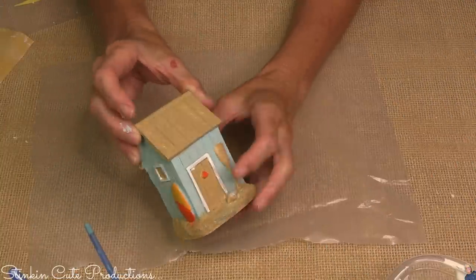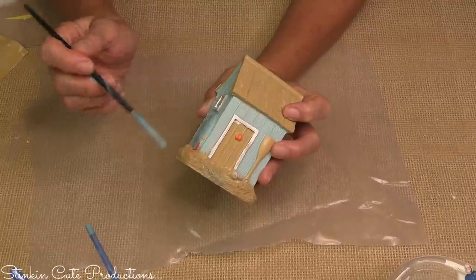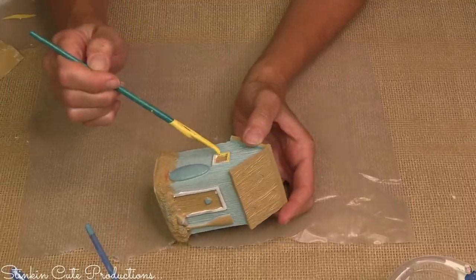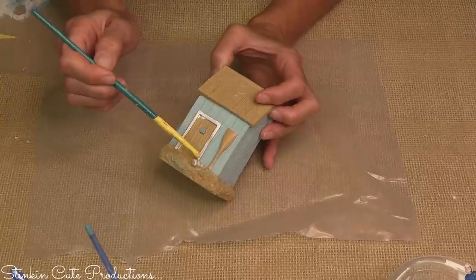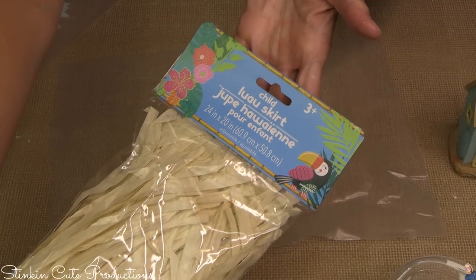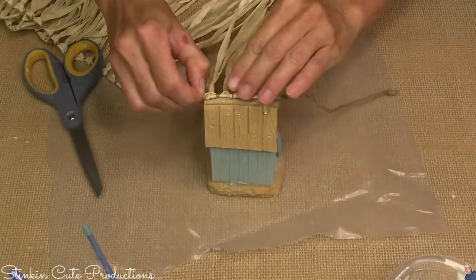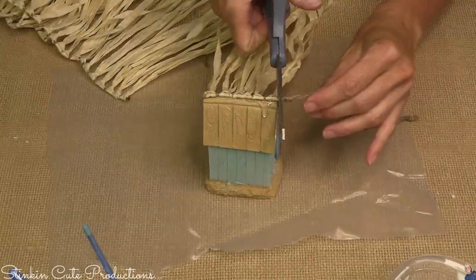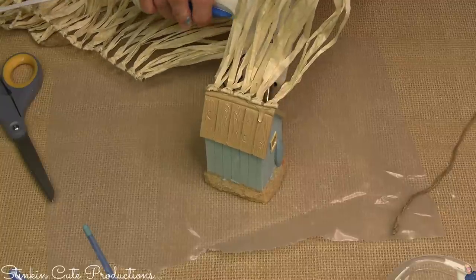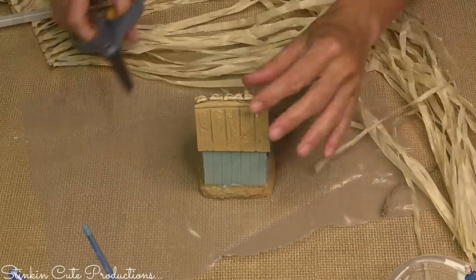A beach themed fairy garden house — it couldn't be any more perfect and the colors are spot on. Although I'm not much liking the surfboard, I thought I'd add a bit of yellow, just an excuse to add more of that maize to it. I'm going to customize this cottage by painting some of those small details to suit my beach theme. And — have you seen these hula skirts? It's raffia all tied together. I'm going to place some hot glue on the top of my beach house, take some of that raffia and just place it right on top, adding a grass roof to our beach house. Such an easy piece — just adding some simple additions really takes it to the next level.